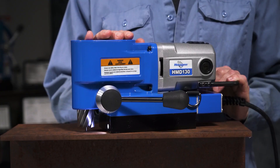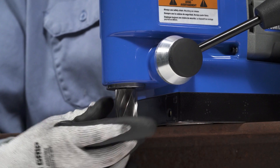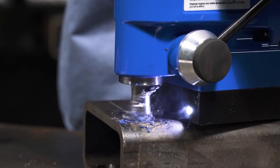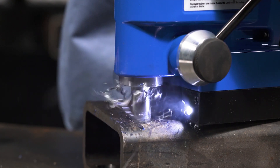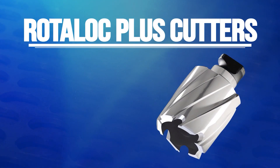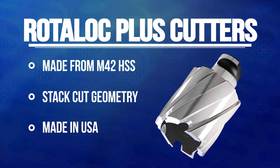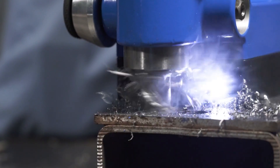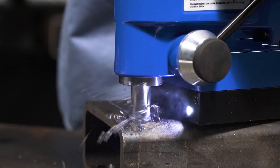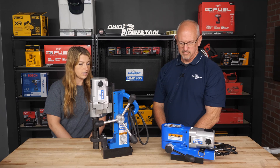The HMD 130 drills at 90 degrees with its own patented quick-change cutters — just line up the flat with the arbor, push it in, twist, and you're good to go with no tools required. This one does not have a swivel base, given its compact design for that specific industry. It does one inch depth and up to one and three-eighths inch diameter holes. The cutters come with a stack cut geometry because truck frames are usually two three-eighths pieces of steel tack welded together; stack cut allows the cutter to go through both pieces without backing out to clear a slug.